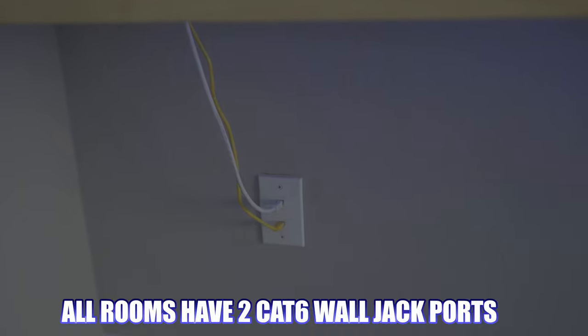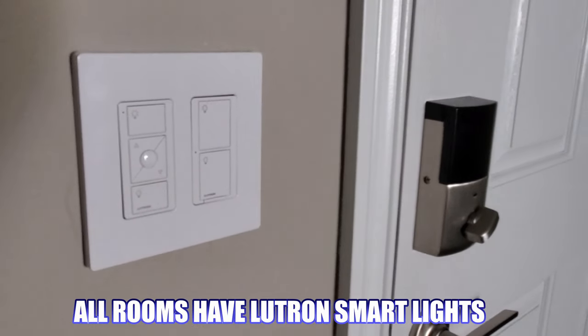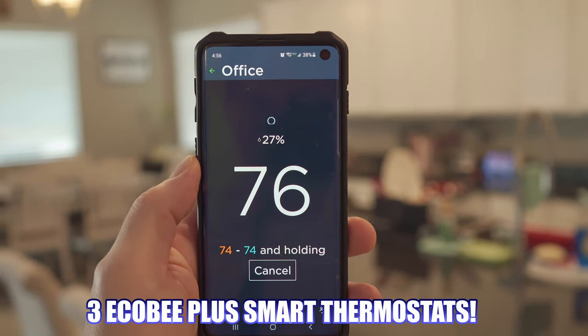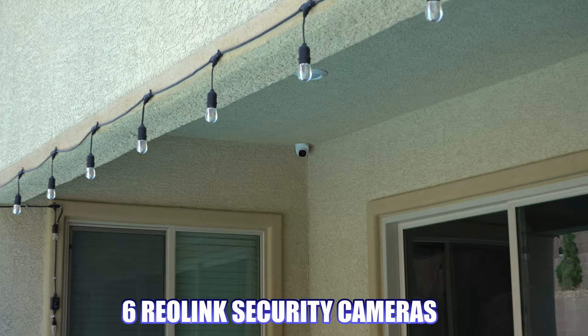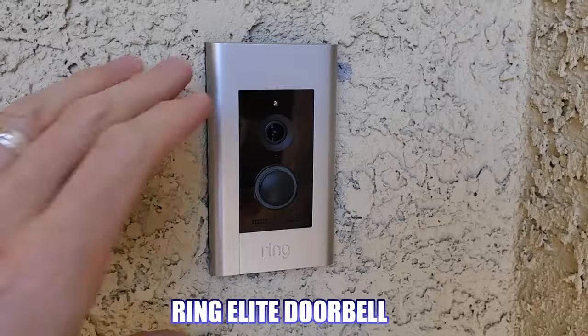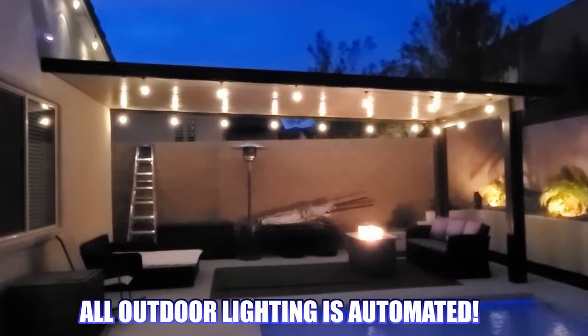Every room in our house contains at a minimum two Cat6 ports, smart lights, and smart thermostats. We have the Echo B+. Outside the house, we have six Reolink security cameras as well as the Ring and Leap doorbell. All of our outdoor lighting is automated and can be controlled with an app on your phone.